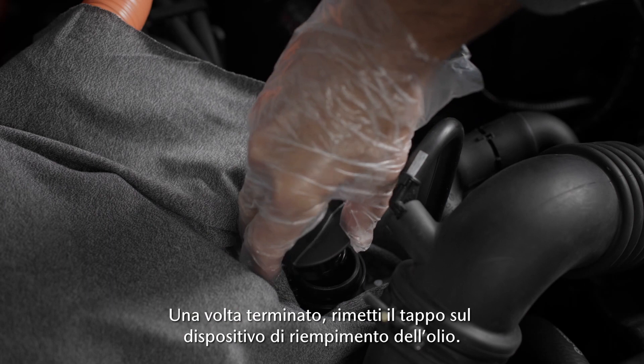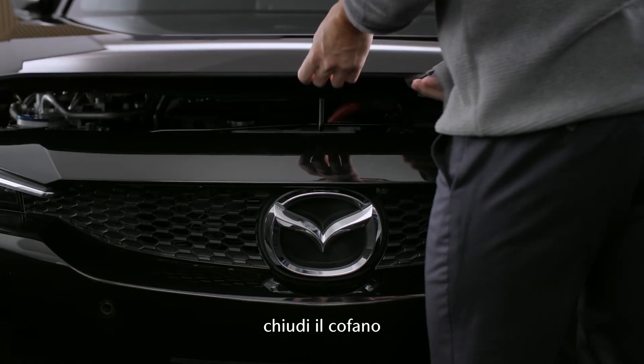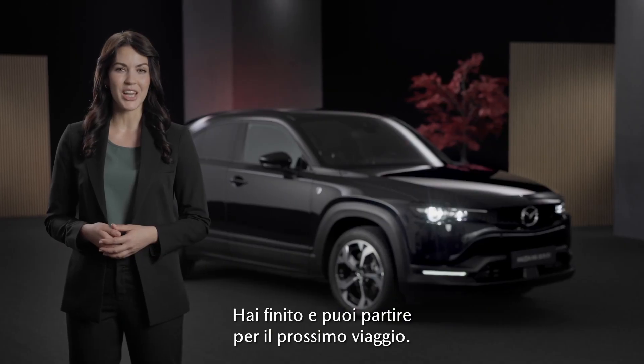When you're done, put the oil filler cap back on. Remove the cloth, close the bonnet, and you're done. Ready for your next trip.